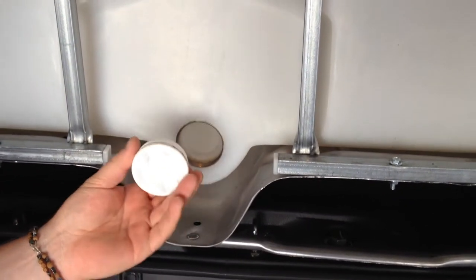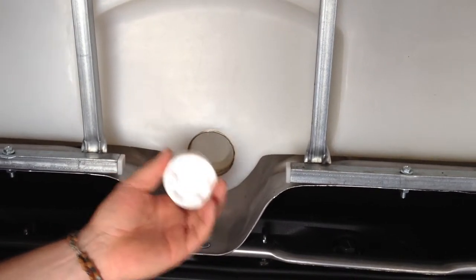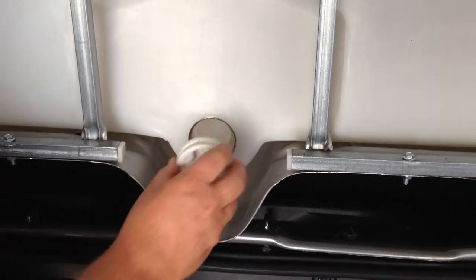Similarly, you can do the very same thing with the 2 inch stainless steel ferrule that we provide with the tank if you wish to do a drain valve.